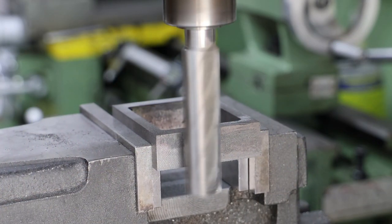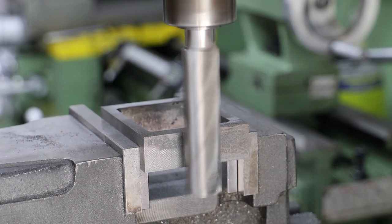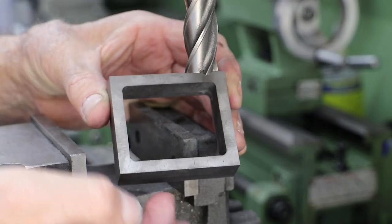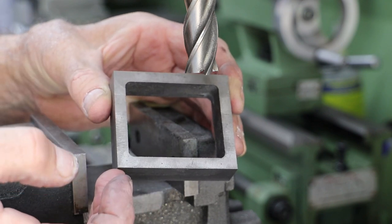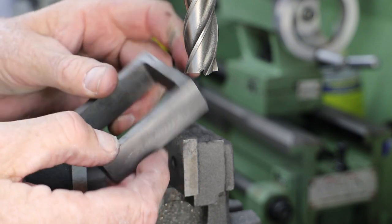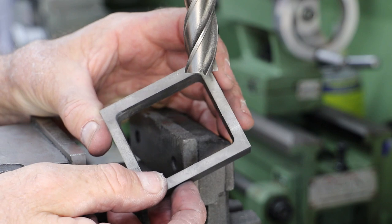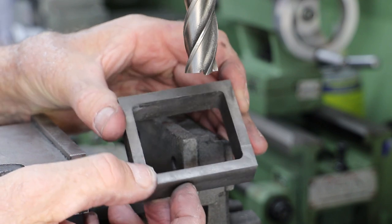To finish off I just need to bring the short sides into dimension. That's the first chest finished - external dimensions are all good and to the right depth at 19mm. The inside face is actually quite clean but I will probably give that a little tidy up with a file.